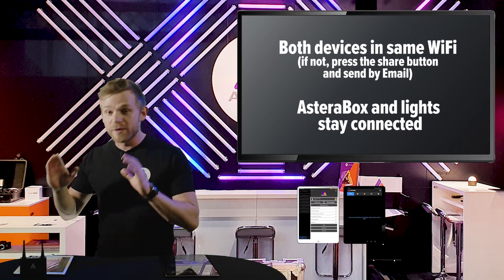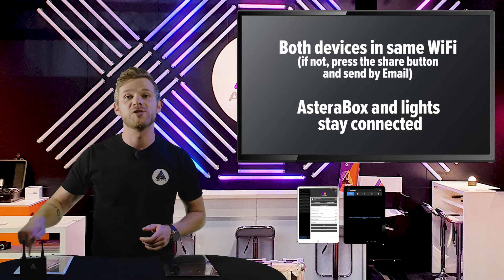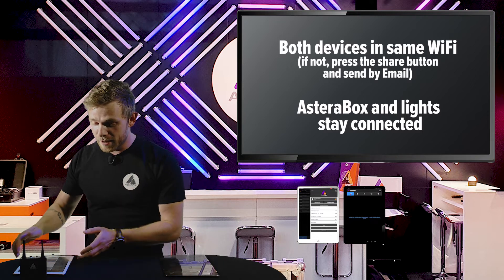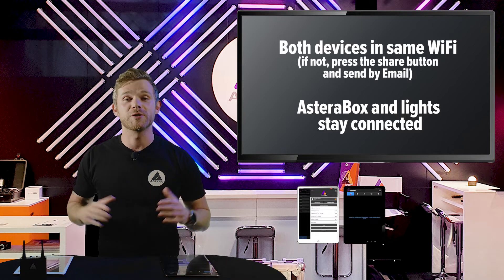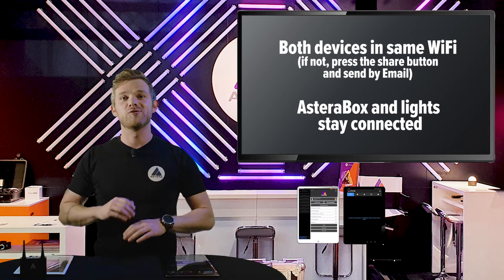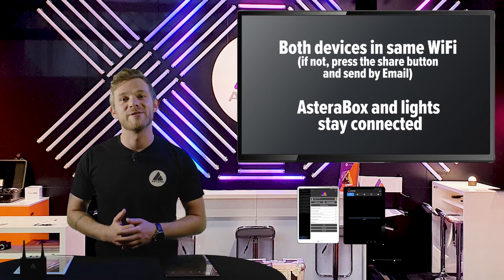We are actually transferring the Astera box, the lights connected, and also the effect which is currently loaded in the controlling Astera app. This is what we are transferring to the other tablet, so the other person can get going with the production on the set as fast as possible.